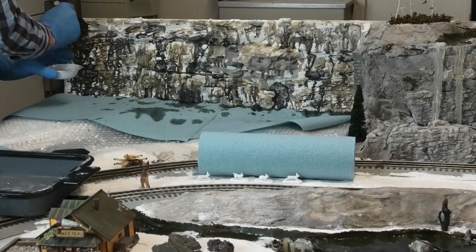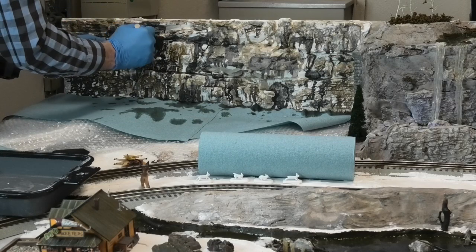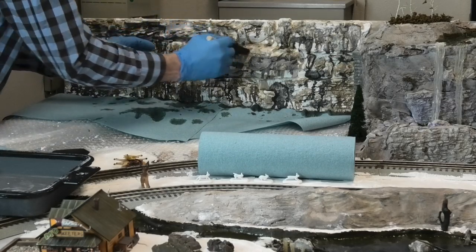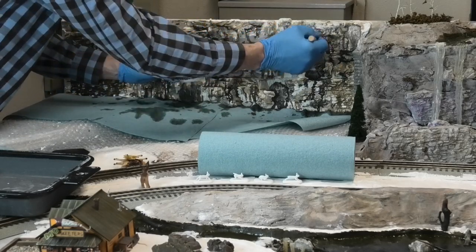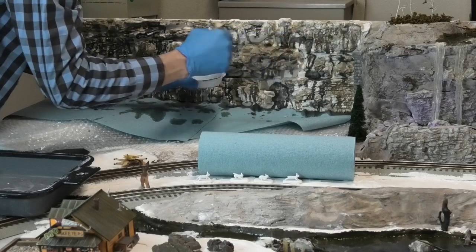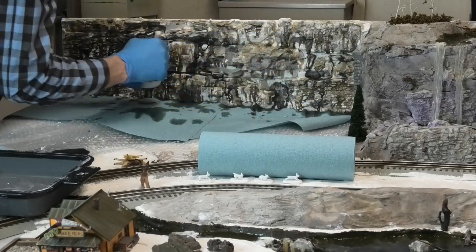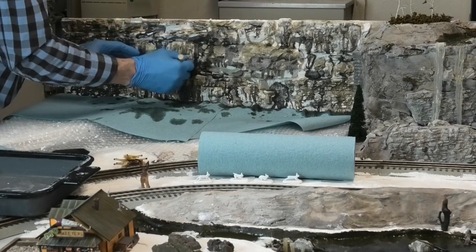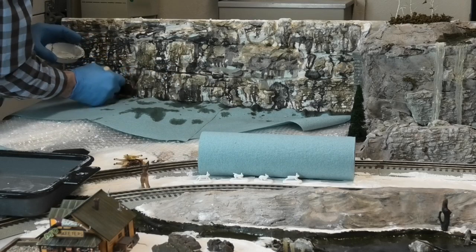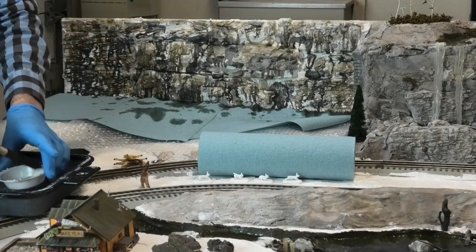As you can see, once we do this and put the primary color on here, it really starts to blend in the whole layout. Everything will start to look more even and more natural as we go along. That's it for our primary and secondary washes.